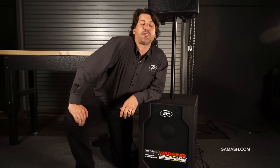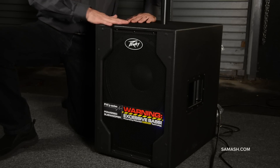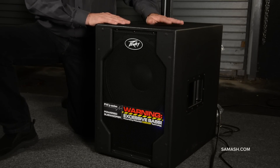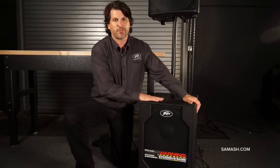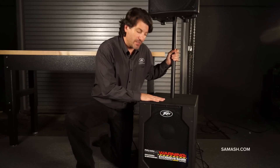Hey, Greg Helm here with Peavey and I'm here at Sam Ash to talk about the Peavey XP sub. This is the most portable, kick-butt subwoofer on the market. A couple really nice things about it: first of all, it's made out of real Baltic birch wood. The pole mount comes with it in the box, which is very nice.